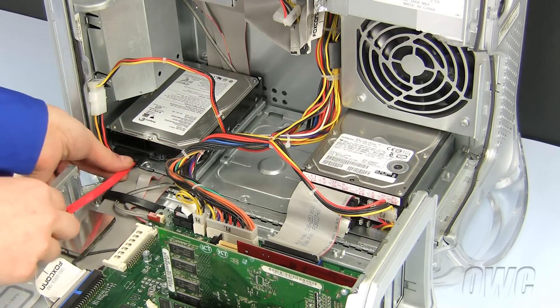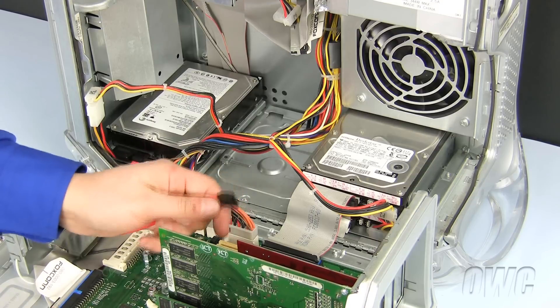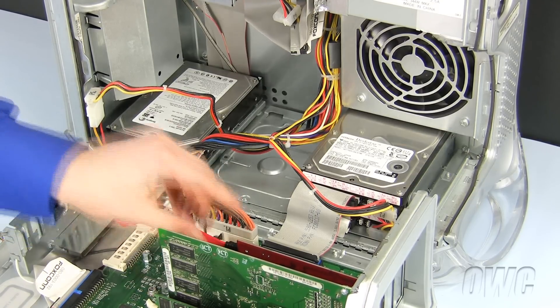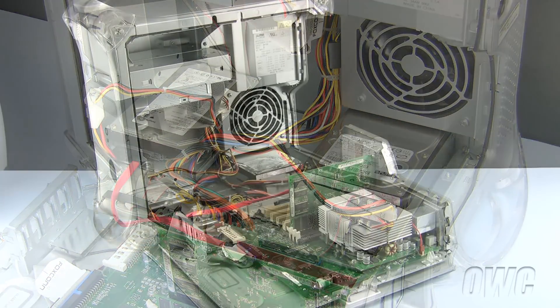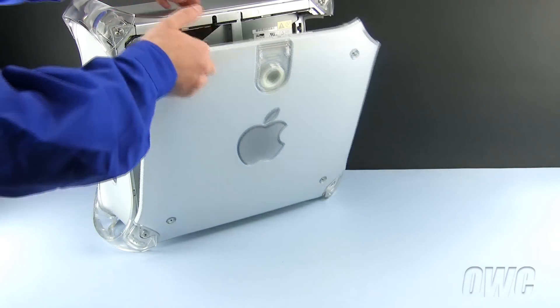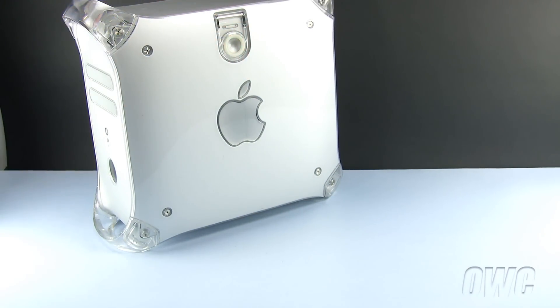Now connect the SATA data cable to the hard drive on one end and the SATA controller card on the other. We have installation videos on how to install a SATA controller card online at www.macsales.com. To close the PowerMac G4, lift the side panel until it locks into place.